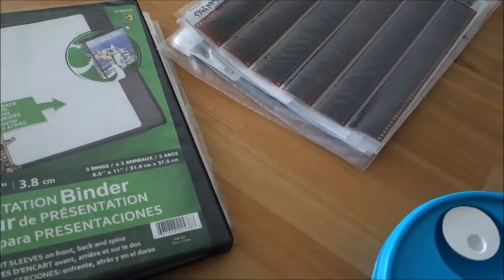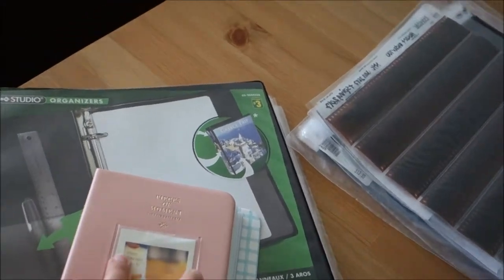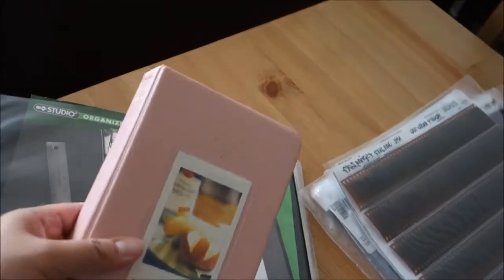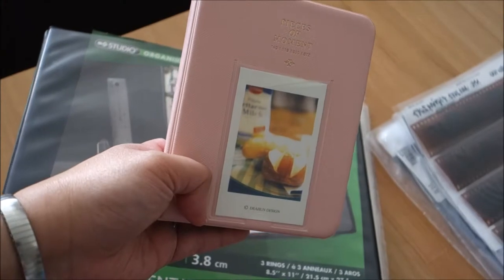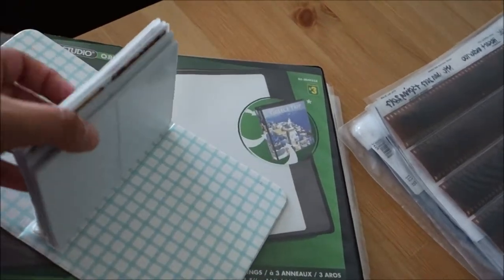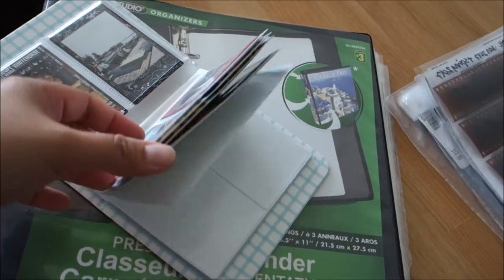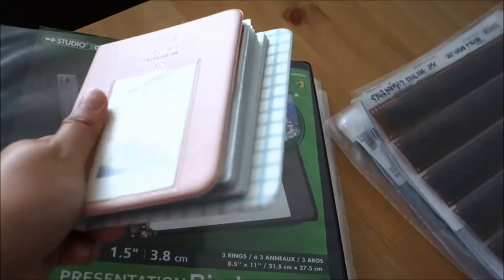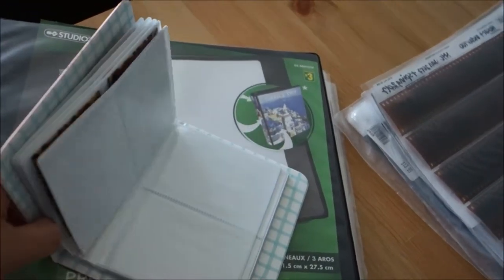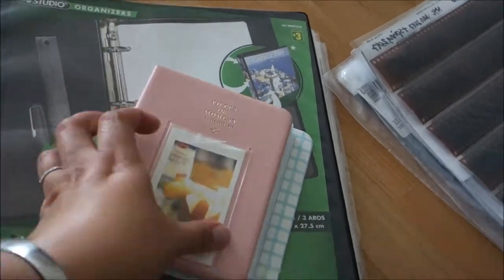I'm going to start with the Instax prints because these are more straightforward. As you guys may know from my Instagram, I'm a big fan of Instax mini prints in particular. How I maintain and archive them is I buy a bunch of albums like these — available at local camera stores. The one I prefer is the 64-print album because it can hold a lot of prints. I probably have around a dozen of these from photos shot back in 2008 onwards, and I'm currently running out of space.